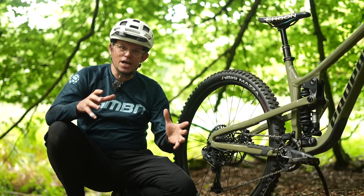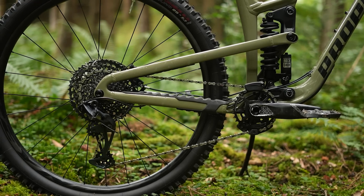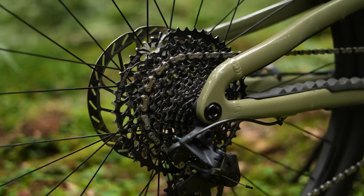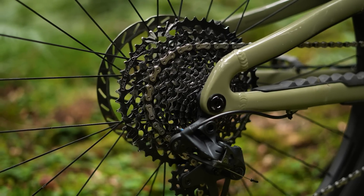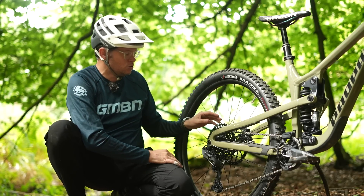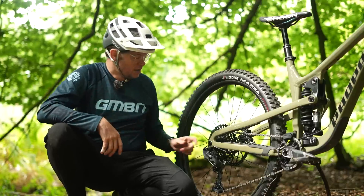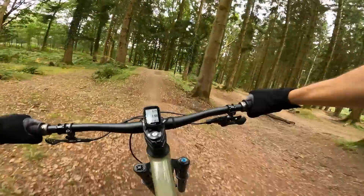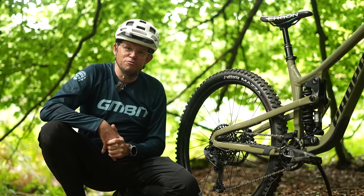The gearing will change. By changing the back wheel's rolling diameter, you change the gear ratios — it changes how far one pedal stroke will take you, and it makes all gears slightly lower. Your easiest gear will be even more spinny, great for crawling up steep stuff, but your tallest gear will be a little less tall, so you may need to go up a chainring size to get the same ratio as before.